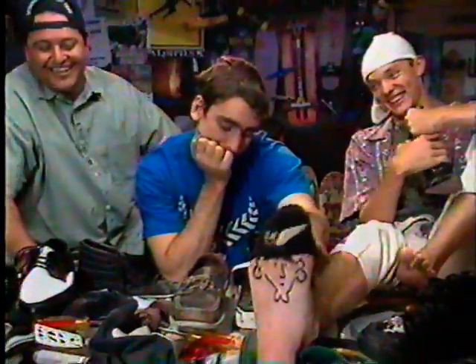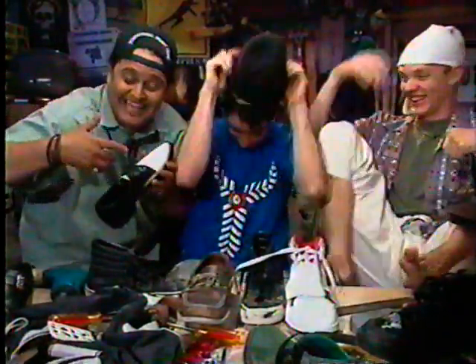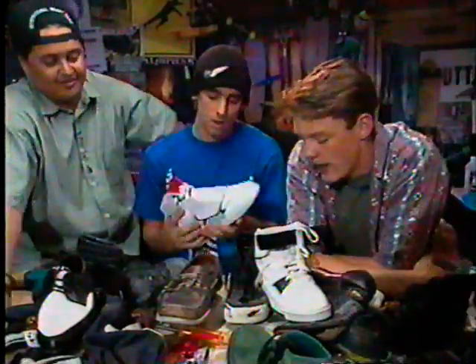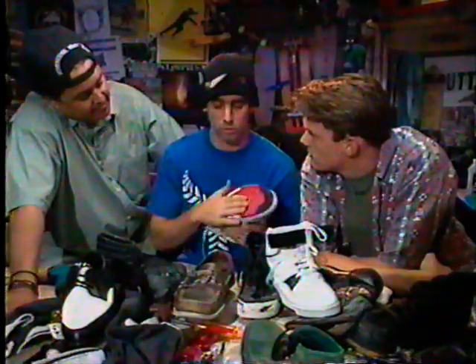Hi, I'm Lance Mountain, and today we're going to talk about shoes. The proper shoe to skate in isn't one of these, or these. Good shoe. Good shoe. What makes a good skateboard shoe? Well, basically you want support for your ankles and a good bottom to grip on the board.